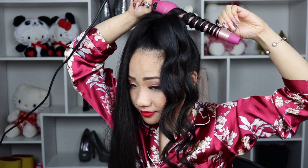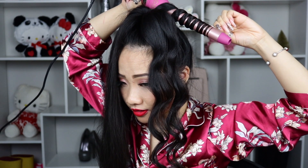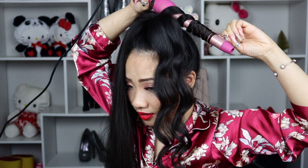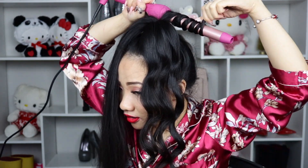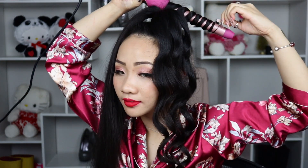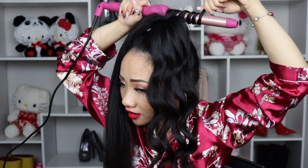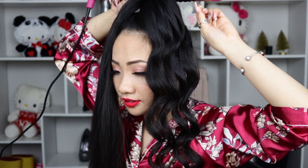Depending on how large you want your curl to be, just go ahead and switch the curling wand. I'm using 1.25 inch. If you want even bigger and looser curls, you can get 1.5 — it's going to be a perfect fit. For my hair, because it's heavy and long, throughout the day it's going to lose some of the curl and become a little looser. And already I'm technically halfway done — it is super fast. This is a great method if you don't want to miss any strands and want a perfect curl all around.